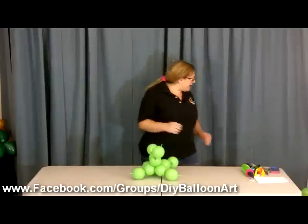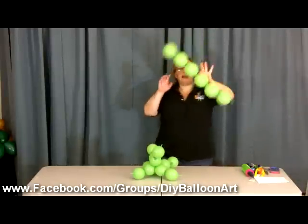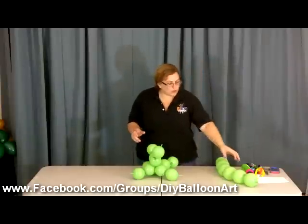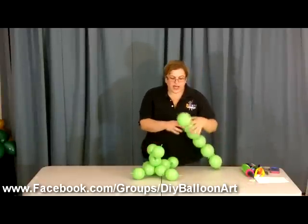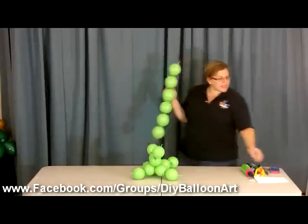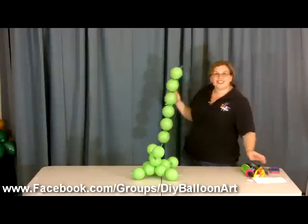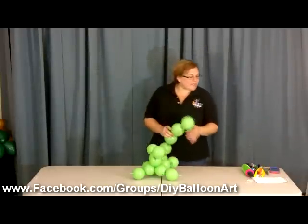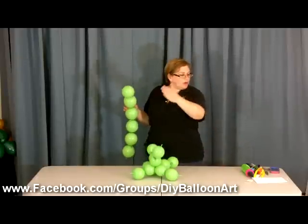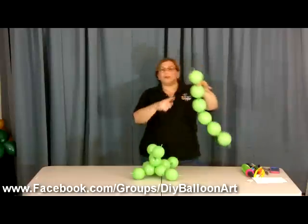Now we're going to add to this a chain of six. I've already tied these together. This second layer is 3.75 inches. So we had 3.5, then 3.75 — we're going up basically just a little bit at a time.